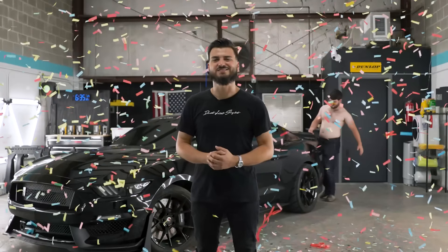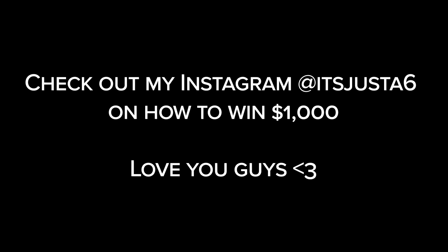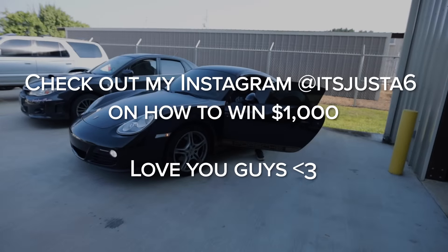Go to itsjusta6.com right now, grab your 10x entries for your chance to win. Once it's gone, it's gone forever. Now let's get into today's bonus upload.